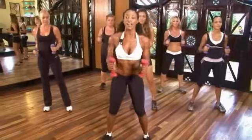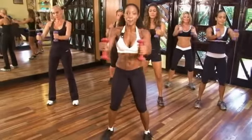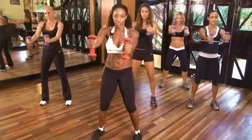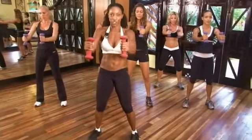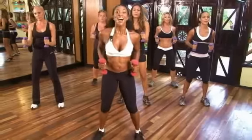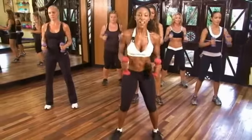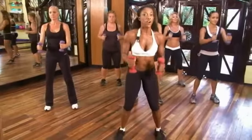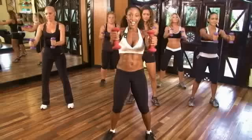Feet apart. Good. Keeping those arms up. Biceps should be burning by now. Push it. Exhale. Go. Push them out. And eight, seven, six. Push them forward. Five. Don't lock them out though. Four. Elbows slightly bent. Three, two, and one.